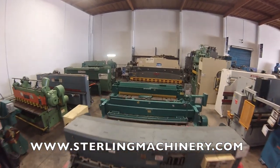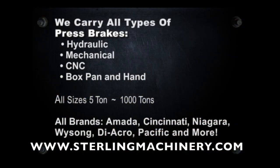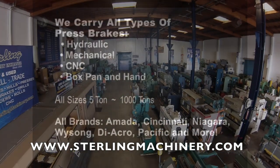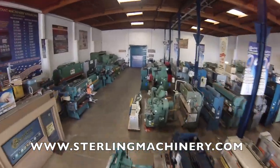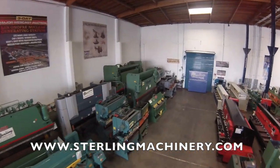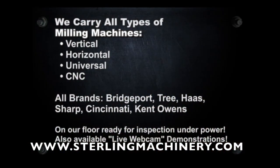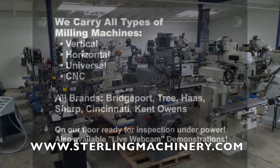Sterling Machinery sells all types of metalworking, fabricating and chipmaking machinery, such as lathes, metal shears, press brakes, punch presses, punches, grinders, milling machines, saws, plate rolls, iron workers, inspection equipment, welders and much more.